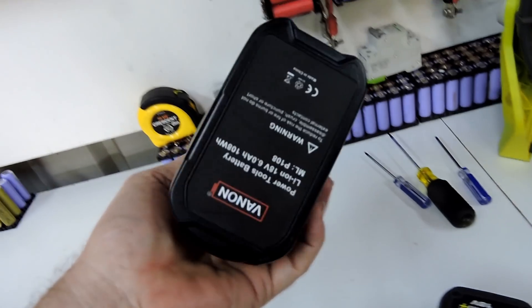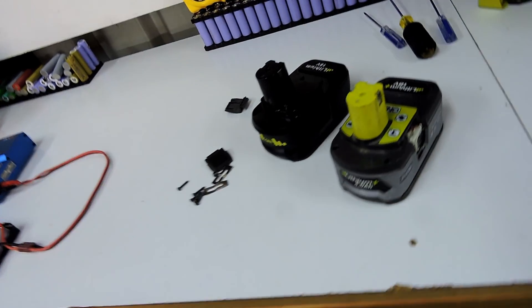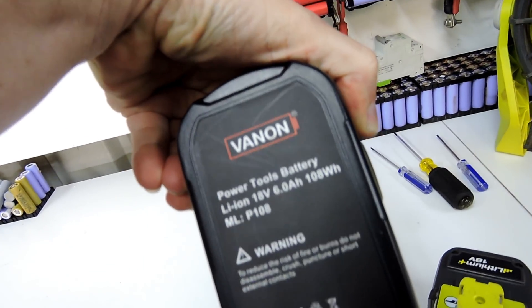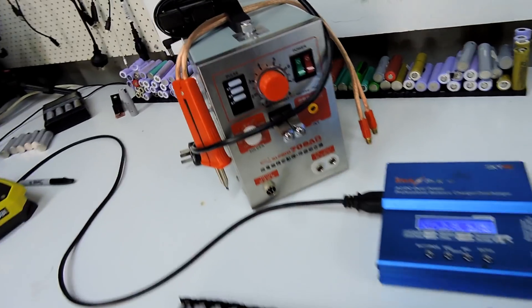I'm also doing a video trying to get this done on a van, on a battery that was supplied for free. It has six amp hours, which I'm very shocked at — six amp hours with the batteries in it — but I'm still finishing that video.